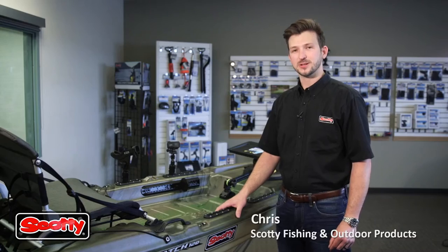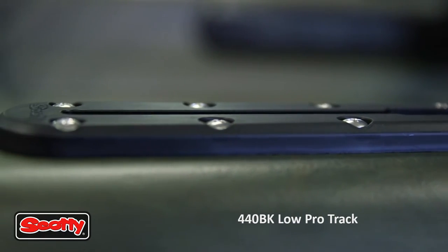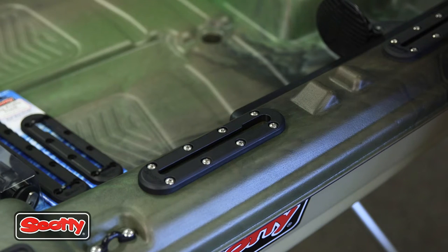Hi, I'm Chris Root with Scotty Fishing and Outdoor Products. I'd like to talk to you about our 440 Scotty low profile track. The low profile track has been designed with nice smooth edges to prevent snagging and tangling of your fishing lines.